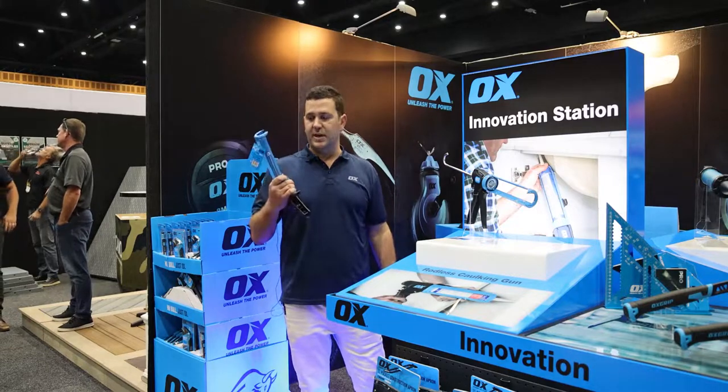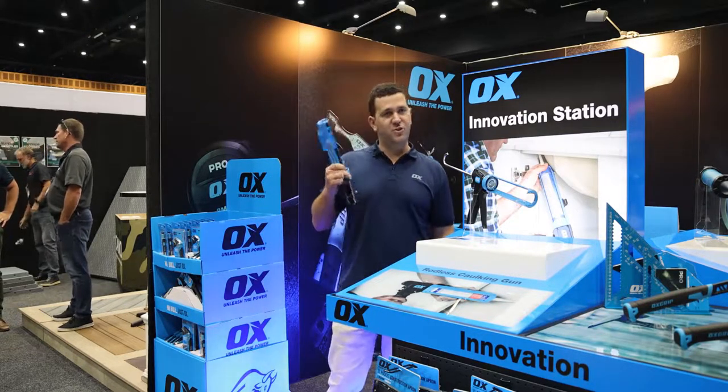If you haven't seen these, get one into your toolkit today. Ox — new and innovative.